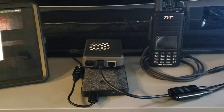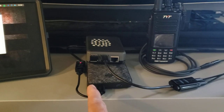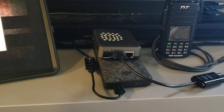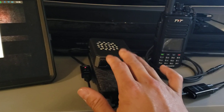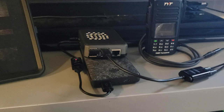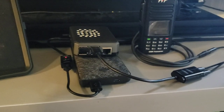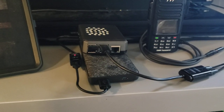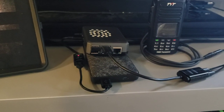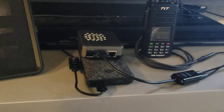Alright guys, here we are again — Raspberry Pi FTS running off battery power. This is a Raspberry Pi 4, 8 gigabyte version. These run a little hot and consume a bit more power than a standard Raspberry Pi 3. They get comfortable at 3.5 amps, but 3 amps will be just enough as long as you don't have anything crazy going on with your USB ports drawing too much power.